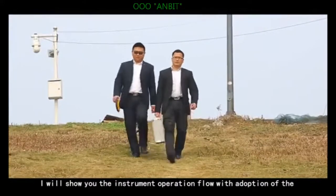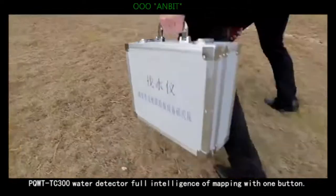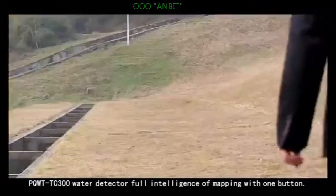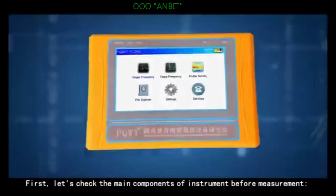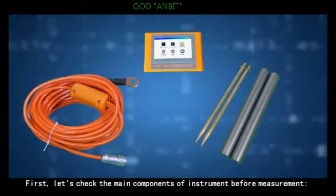I will show you the instrument operation flow with adoption of the PQWT TC300 water detector, with full intelligence mapping using one button. First, let's check the main components of the instrument before measurements.